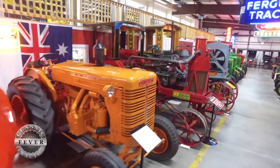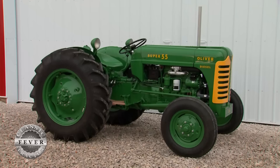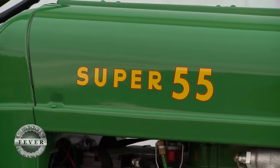Larry loves rare and unusual models, and he knows a gem when he sees one. Like this 1956 Oliver Super 55, which caught his eye in California. It was above average when I got it, but there were still things that had to be done — tires had to be replaced and stuff. Steve Wacker from Nebraska restored it, and he does most of my Oliver tractors now.